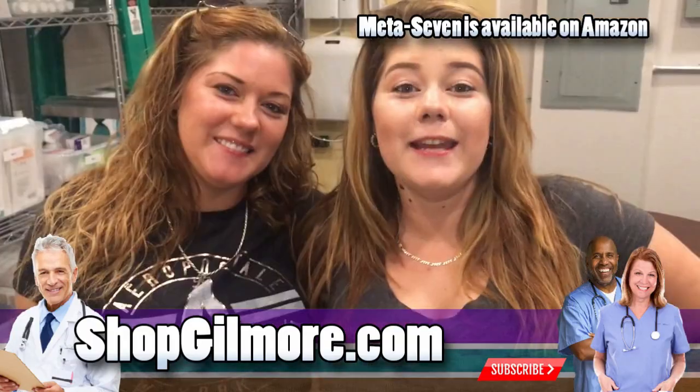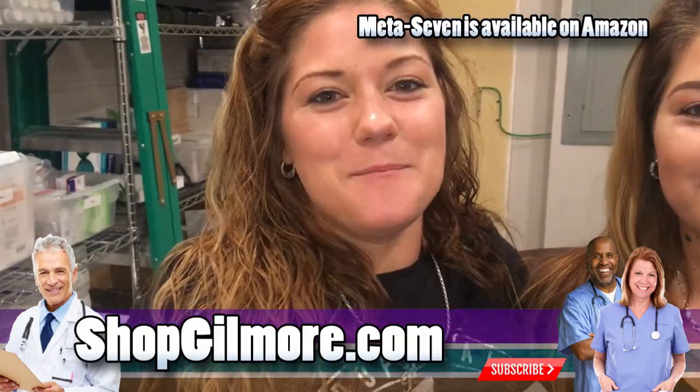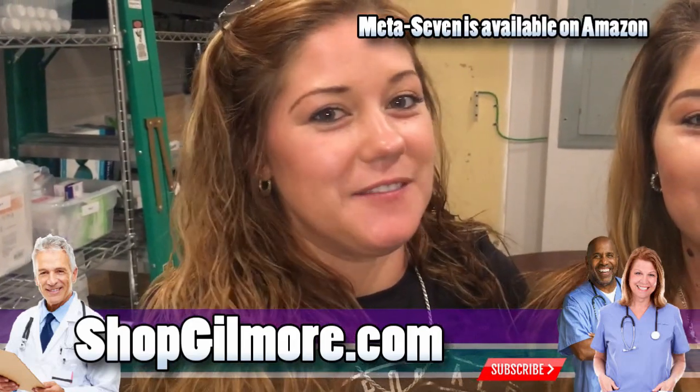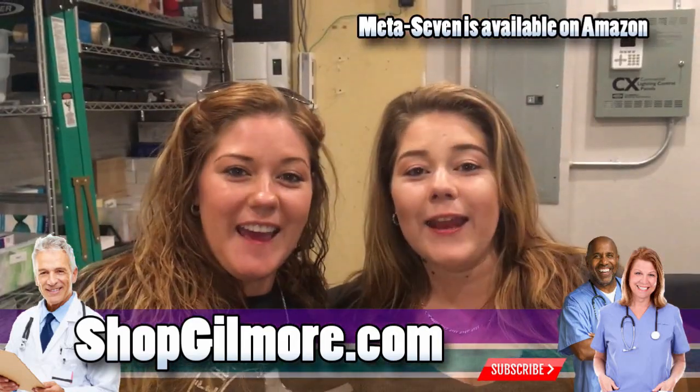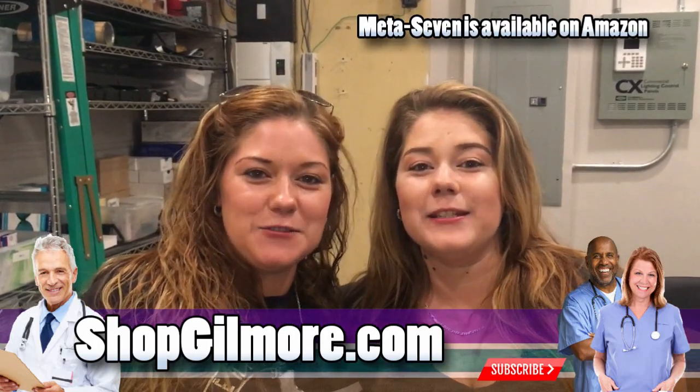Hi, I'm Rachel. And I'm Michelle. Today, we'd like to tell you about Metastella. Metastella will help you activate your life, and get you where you need to be and through the day. Check it out. There's a link in the description below.